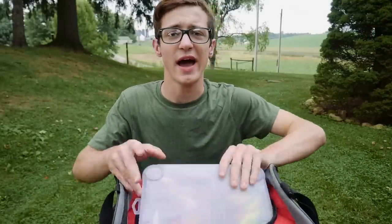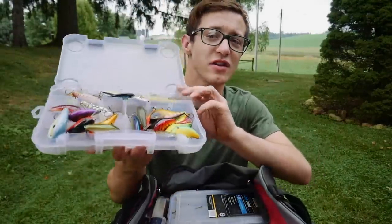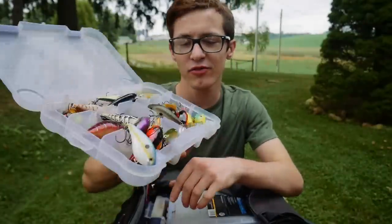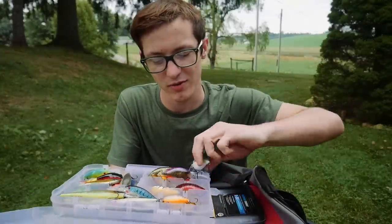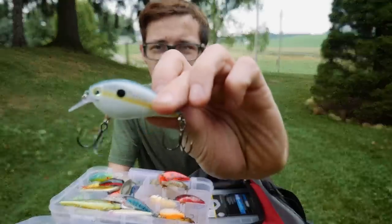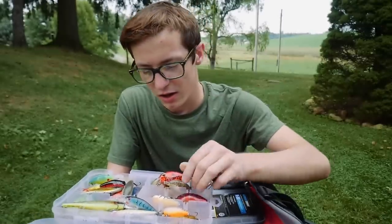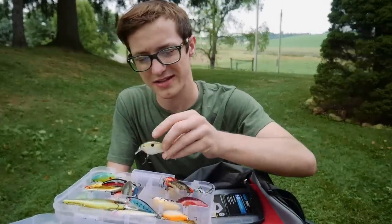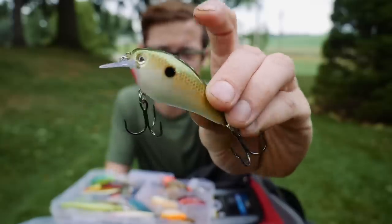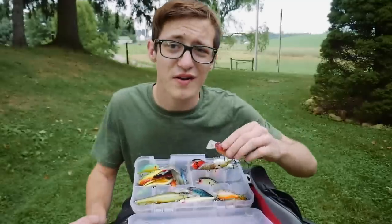Starting off with the lures, we have my crankbait box. I love throwing crankbaits — especially square bills. I have some square bills in here, including KBD 1.5s, by far my favorite square bill. I've got one in standard shad color and another in Tennessee shad. The lakes I fish, these baits work really, really well so I always try to have some on hand. I also have a Storm Arashi crankbait, which is a square bill as well.